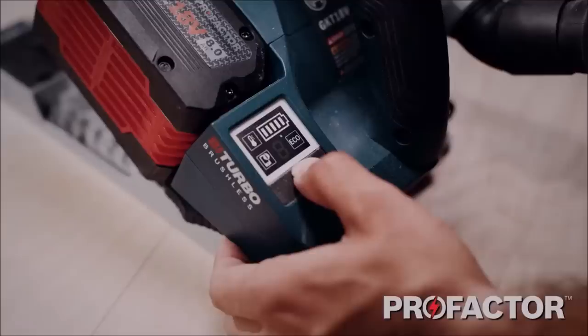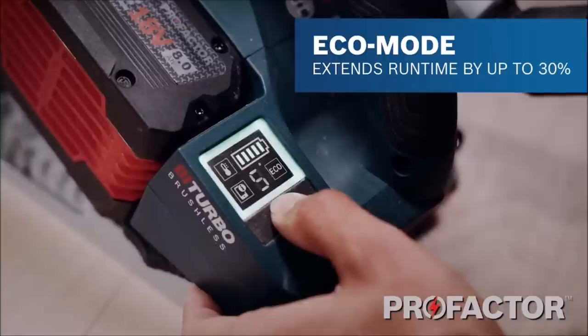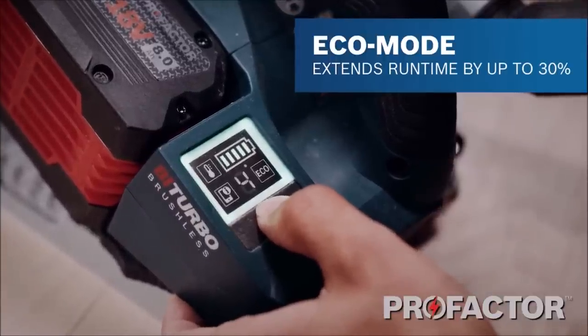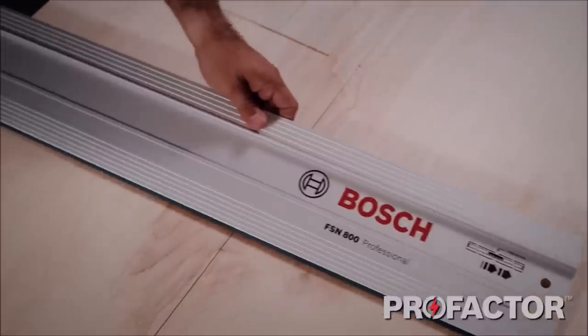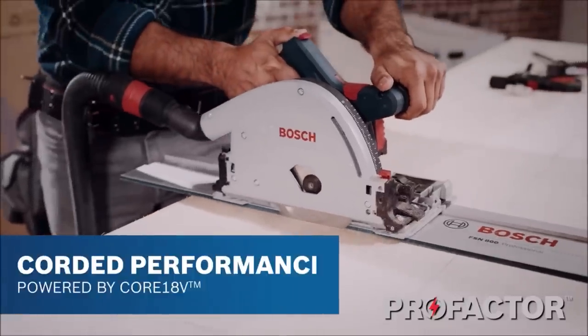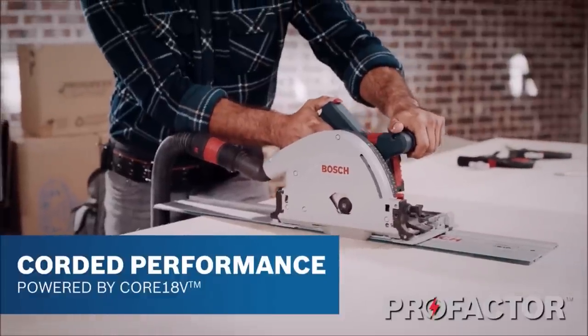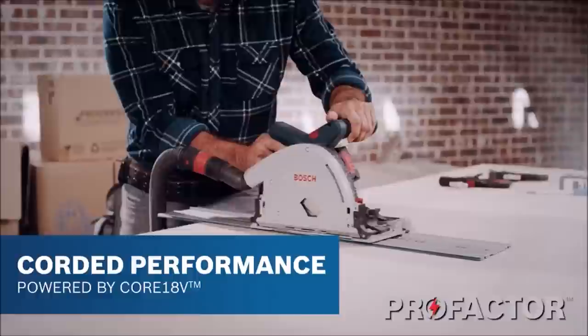For close-to-wall cuts, the minimum distance between the blade and the wall is only 0.4 inches. It has an eco-mode for up to 30% extended battery run time, an onboard control module, and connected-ready capability. It is compatible with the Bosch track guidance system, which helps the saw make fast, straight cuts.